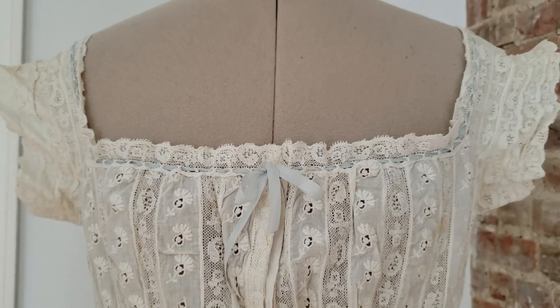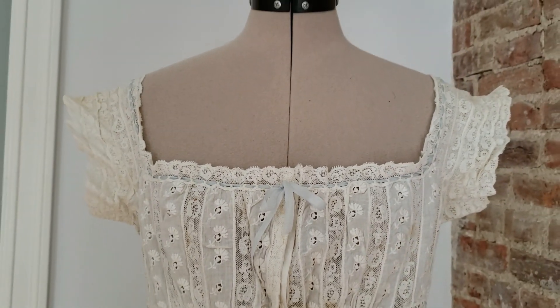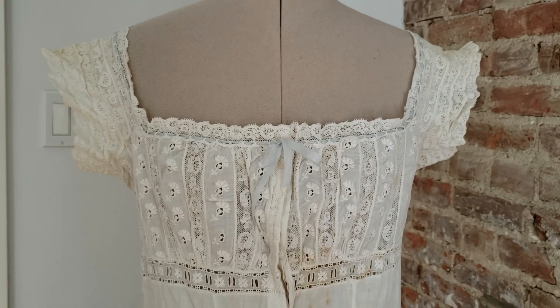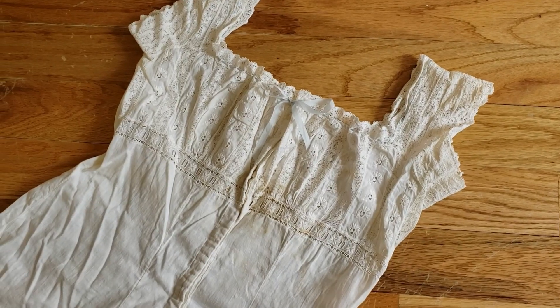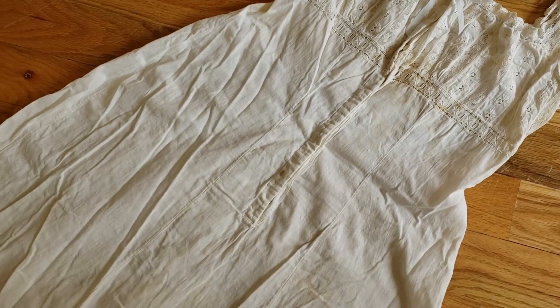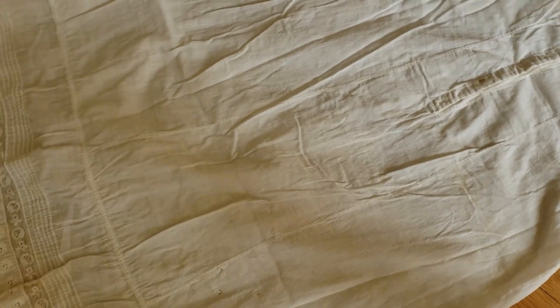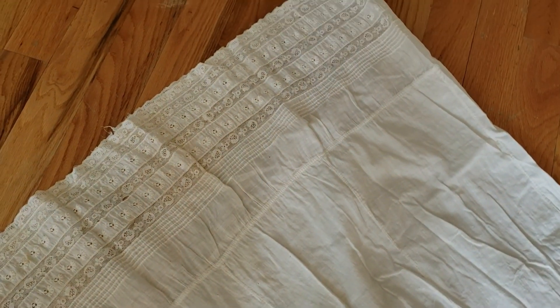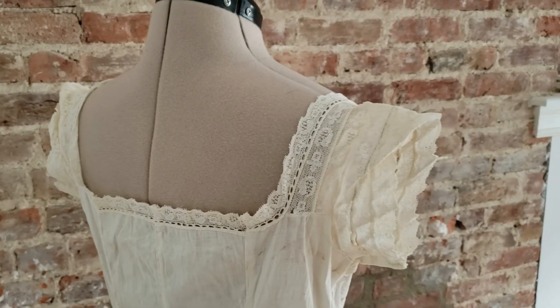One of the best ways to learn how garments were made in the past is to study surviving examples of those garments. Today we'll be examining this lovely example of Edwardian underwear. I think this is a combination corset cover and petticoat, because the fullness of the lace yoke could easily conceal the ridges of a corset underneath. And it's too long to just be a chemise.